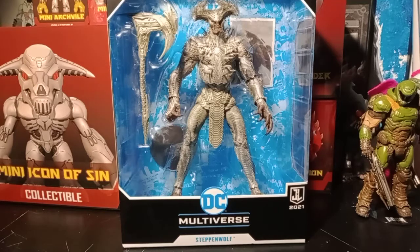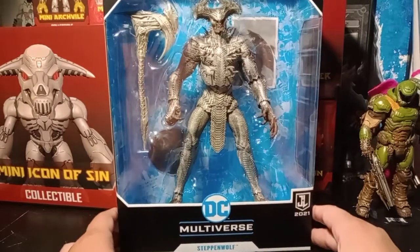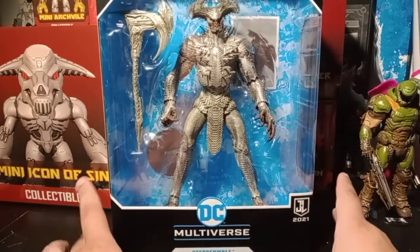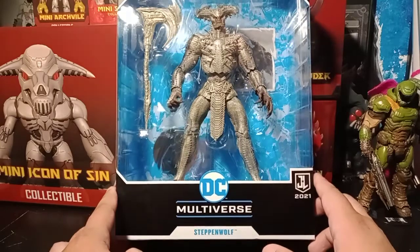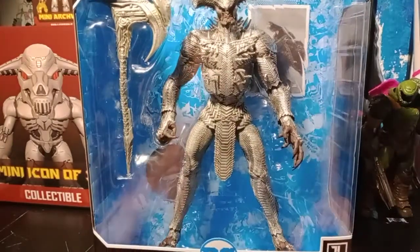I would so love to collect all of the Justice League figures. There's the main characters and Darkseid, but I don't think I'll be able to. I would love to get maybe Batman, Superman, and Darkseid — those are probably the only ones I'd get, which sucks. But we have here Steppenwolf, you can see him right here in the packaging.